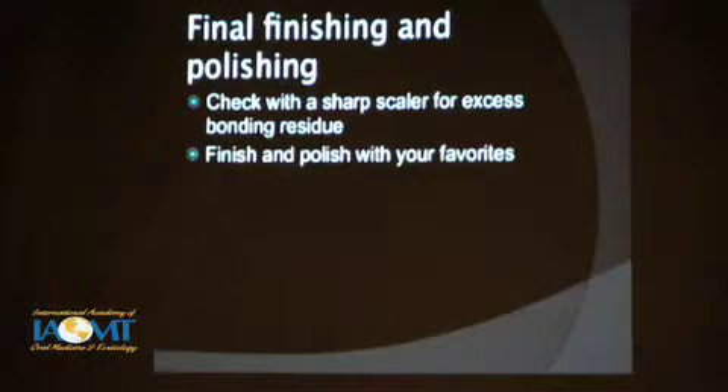I would recommend when you think you're all done, go back with a sharp explorer and feel around the lingual walls and lingual surfaces. So often your bonding resin, when you blow it dry, goes up over the enamel and leaves a film that you can't see. But when the patient goes home that night, they feel this tooth feels a little rough. All you need to do is feel — you won't see it, but if you feel it with your explorer, you can just flick it off and you'll know that surface is nice and smooth. Some bonding agents do this more than others.